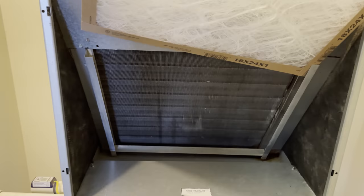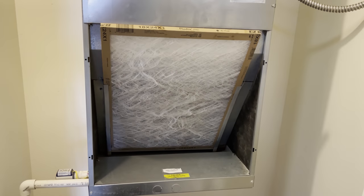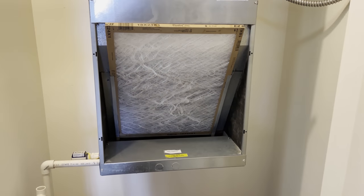All right, that's it y'all — there's the finished product, nice and shiny for the new resident. We're gonna put our filter in and go on to the next repair. Hopefully I'll see y'all there. I'm Dave Spakes — see you on the next one.